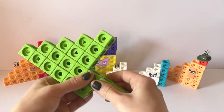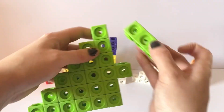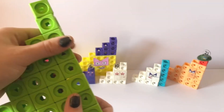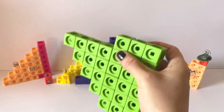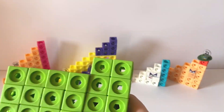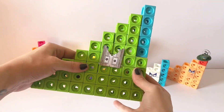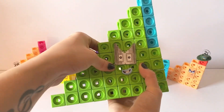The ninth member of the Step Squad Club is NumberBlock45. NumberBlock45 has forty green blocks and five blue blocks. NumberBlock45 is a big giant step shape and has grey step shaped eyes. That's because NumberBlock45 is the ninth step shape and is made up of numbers one to nine.